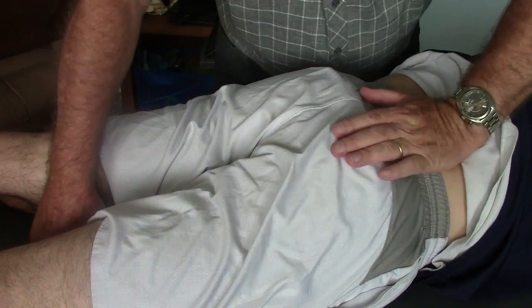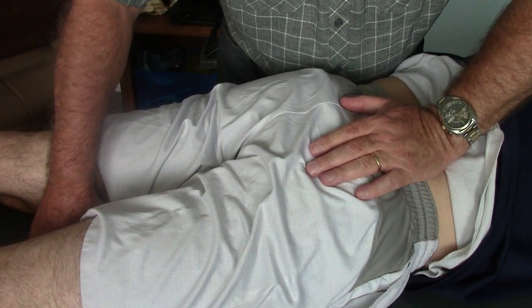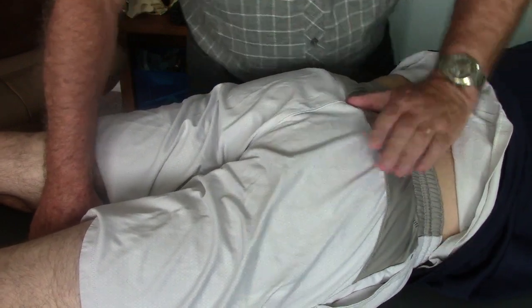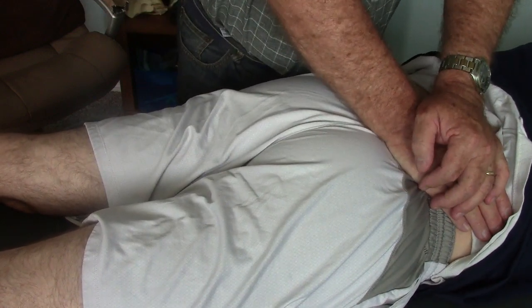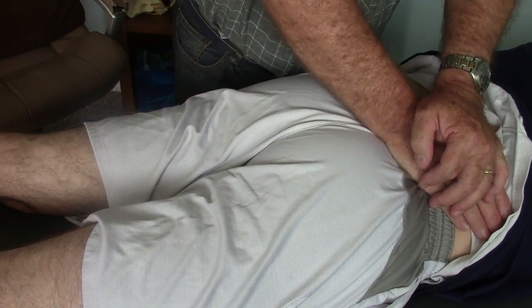The same thing in terms of going inferiorly — I push to a stop point, and then I thrust. It bounces and recoils. I see his heel bob up and down. And here is anterior rotation — I can take up the slack, and now I can spring it. It springs forward and bounces back.